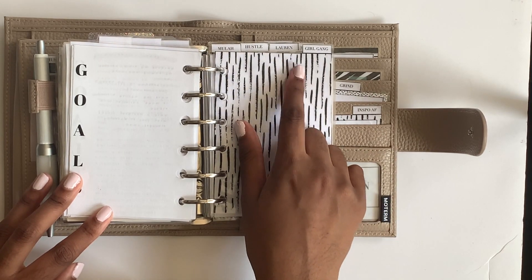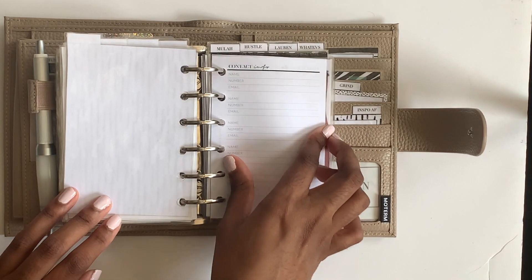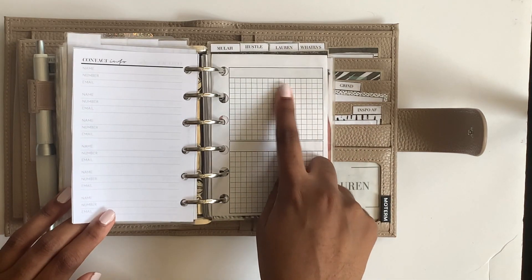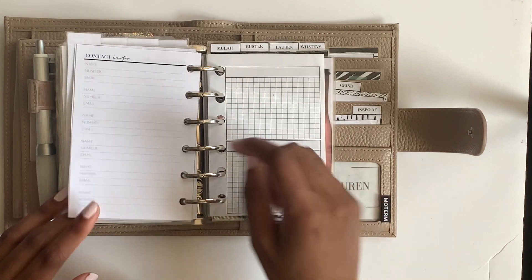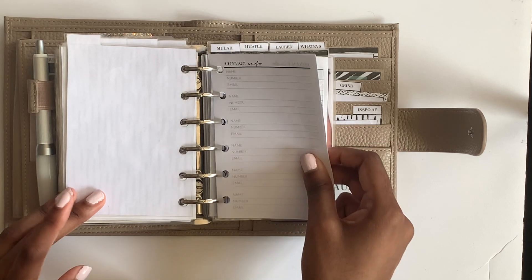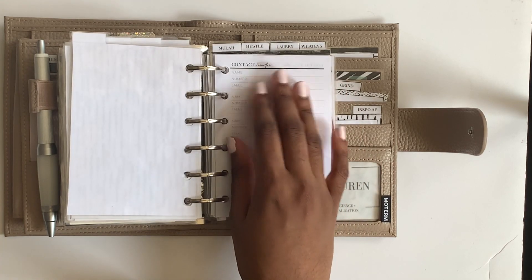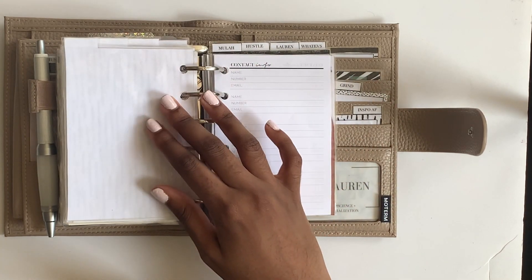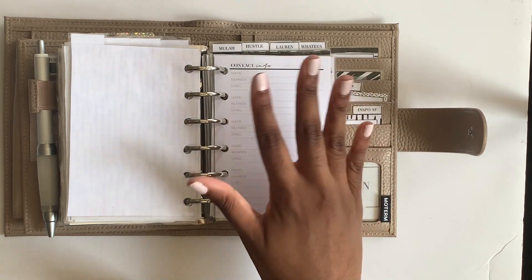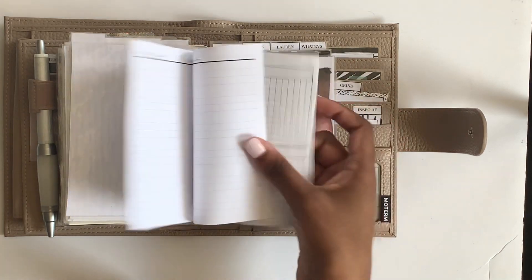Then there's a 'girl gang' tab where I got contact info freebies - I'll link them if I remember. I also have a Peanuts Planner Co half-box list that I had planned to use before finding these. People always give me business cards or write info on sticky notes, so I want a high-priority contact list for people like advisors that I may need.